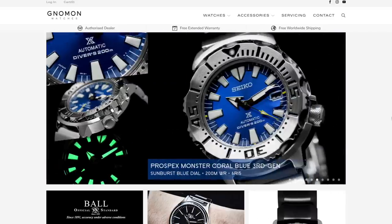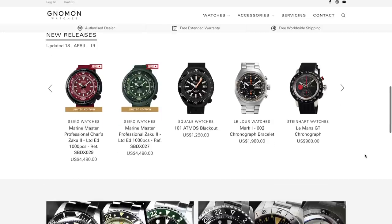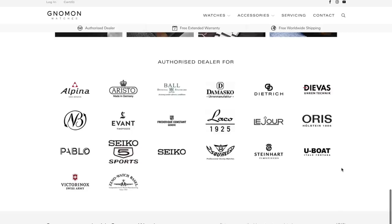I can personally attest to Gnomon Watches — I've ordered Squale watches from them myself. They're based in Singapore, extremely attentive to my emails, very friendly, very professional, and very fast. They offer free international shipping. Most importantly, if you scroll to the bottom of their website, it says "authorized dealer." If you're a gray market or independent dealer, you cannot claim that. To become an authorized dealer you have to be in the business a long time, be trusted, and earn recognition from the brands. Their authorized brands include Alpina, Damasko, Dietrich, Ball, Laco, Oris, Squale, Steinhart, U-Boat, Seiko, Victorinox, and more — they are legit. Check out their Instagram too, it's rather interesting.